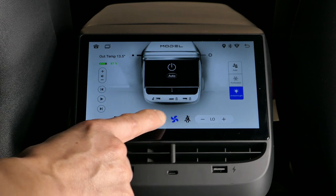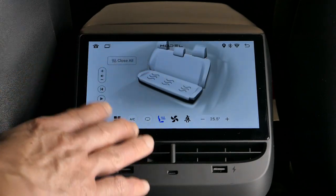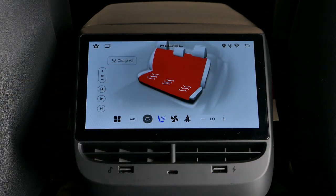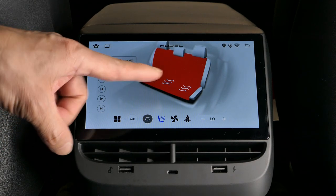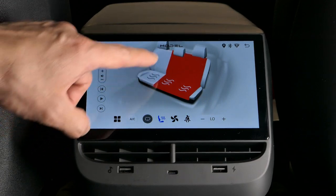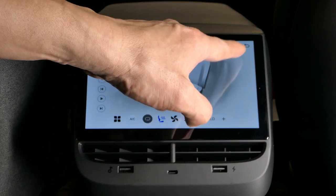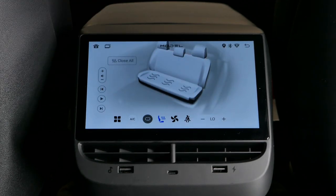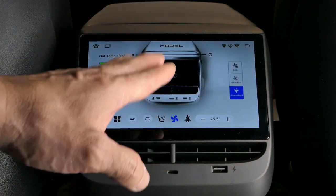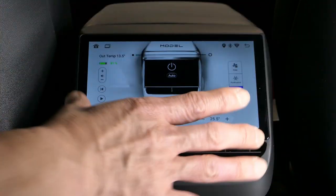You've got your fan controller here. If you push the heated seat icon, you get the rear heated seat section and can select the level of heating. You can control different levels and close it all to turn off the heated seats. There's a back icon that brings you back to the home page, which also shows a diagram of the unit.